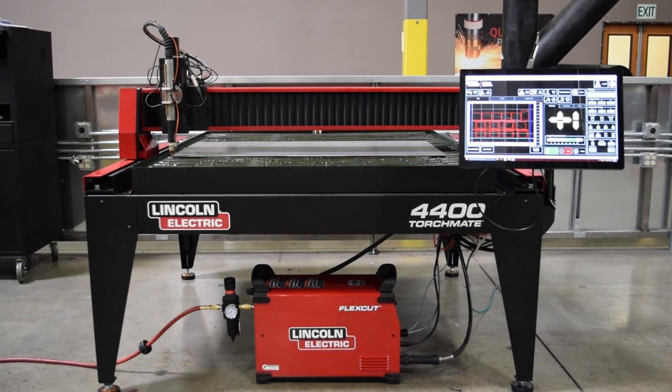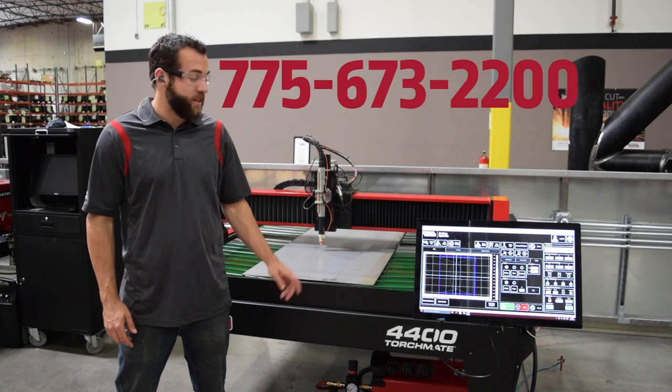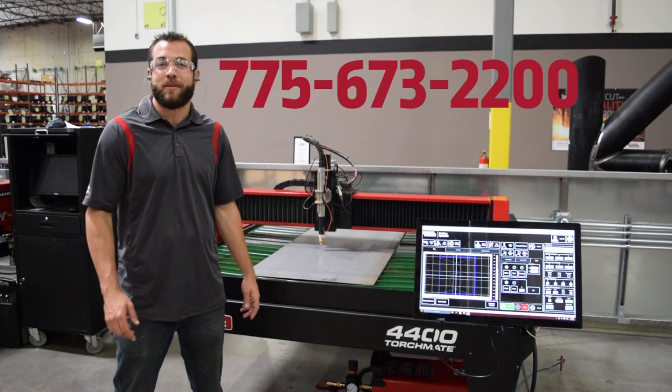Next day shipping is also available for an even faster in-service time. Call today to talk with a sales representative to see how the Torchmate 4400 can improve your business.